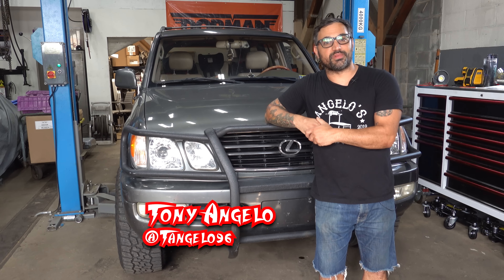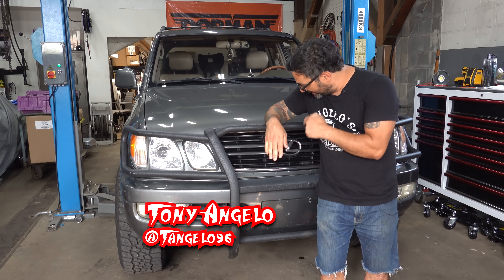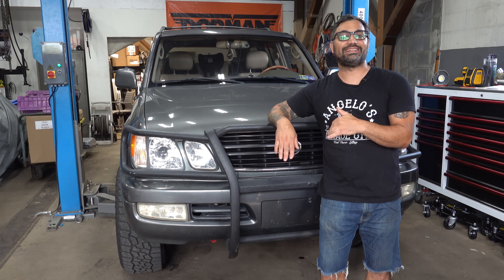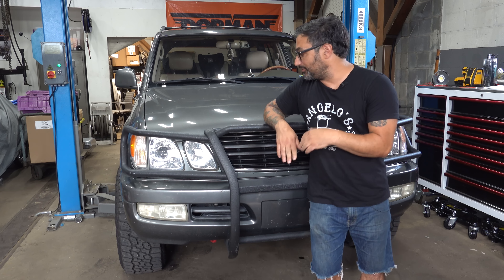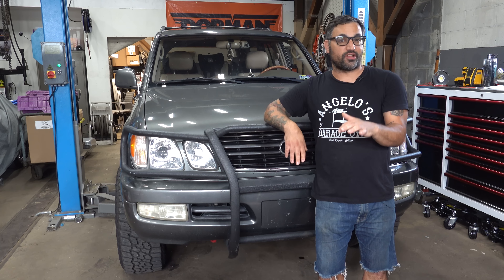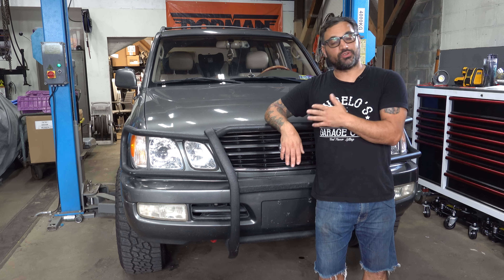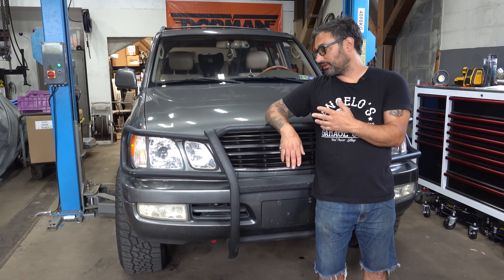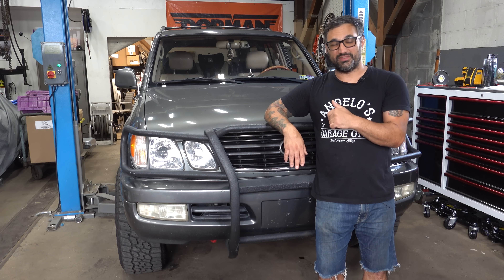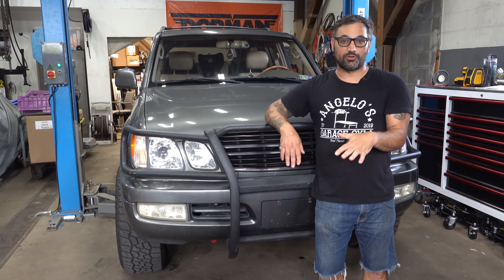Welcome back to Stay Tuned. I'm Tony Angelo. This is my YouTube channel, and today we're digging back into my daily driver — a 1999 Lexus LX 470. I do everything with this thing. I've taken it on road trips, I haul my kids around with it, and it's been generally awesome. Essentially it's a Toyota Land Cruiser with a little more wood grain. It cost a couple more bucks back in the day. I bought this thing and now it has 250,000 miles on it for about six grand.